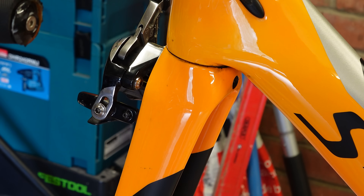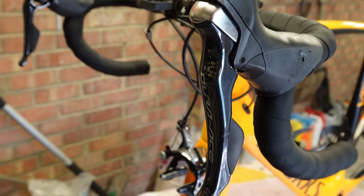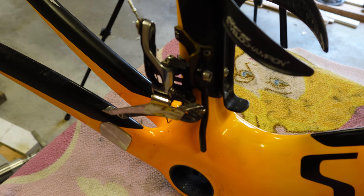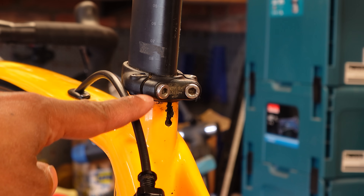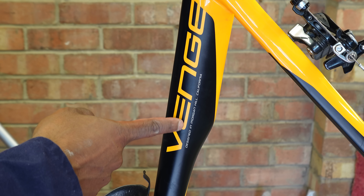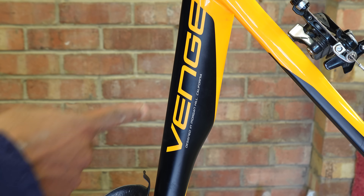It's got Dura-Ace front brakes, Dura-Ace back brakes, Dura-Ace gear levers, Dura-Ace front mech and Ultegra rear mech. I don't normally focus on seat clamps but this one's quite spectacular — it's got four bolts when probably one would do. Right here it says 'designed in Morgan Hill California,' which is like the cycling equivalent of saying 'I do not have AIDS.'